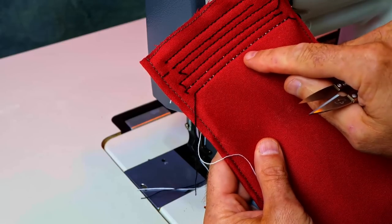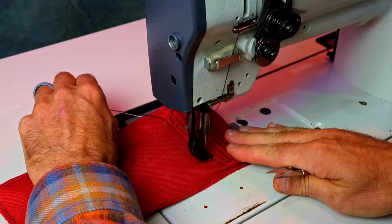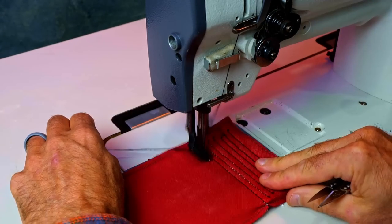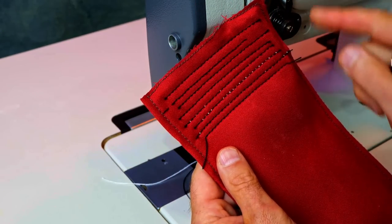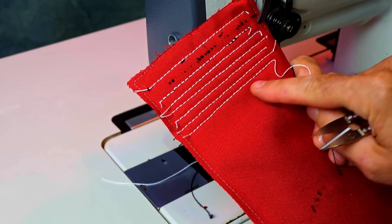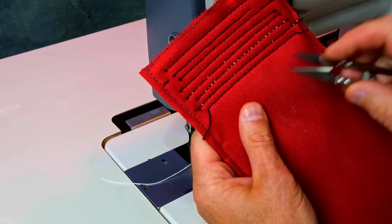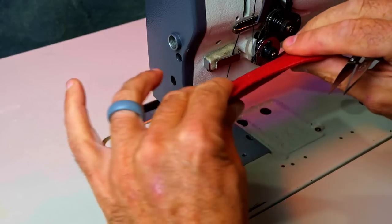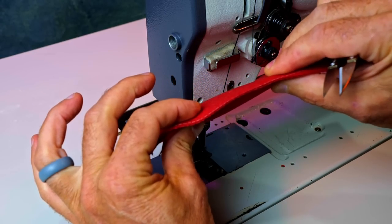We want the top thread and the bottom thread to be equally matched and meeting in the middle. So when this is the case, you want to loosen your top tension. Now I've got it back into good adjustment — there's no black on the bottom and no white on the top. So now the top thread and the bottom thread are meeting somewhere in the middle of this thickness of the project.